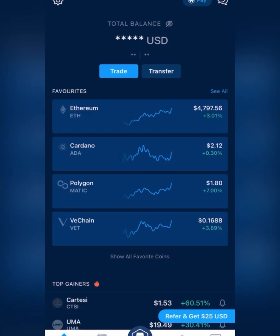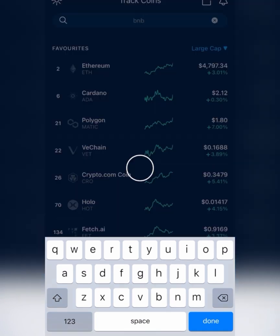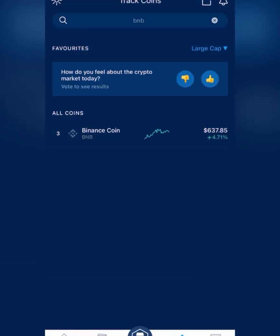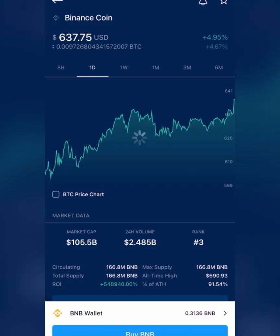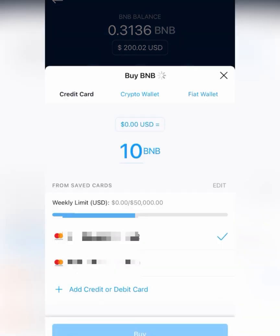So once you've downloaded and set up your crypto.com app, you just simply click this track button here. That's where you'll type in BNB. It should pop up. Click on the BNB. Now we'll go to BNB wallet here. This is where you can buy or sell BNB or transfer it, which we'll be doing. So if you don't have BNB, go ahead and buy it here.